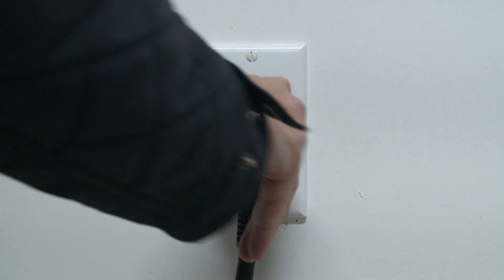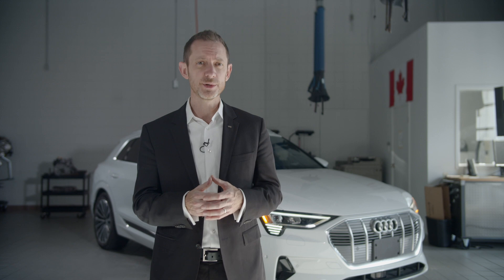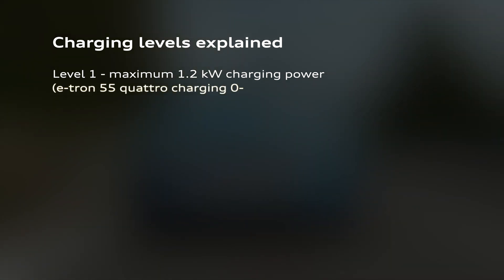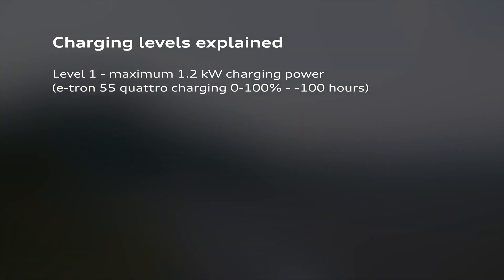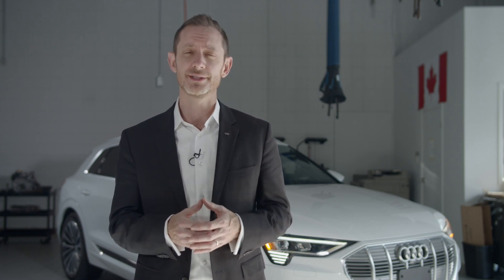Level 1 is the most commonly available charging source as it uses a standard household wall receptacle. However, it's also the slowest option. Level 1 charging provides a maximum of 1.2 kilowatts of charging power. Level 1 charging is good for top-ups or for when the e-tron is stationary for extended periods. It shouldn't be relied on as a sole source for charging, especially if you routinely drive long distances.